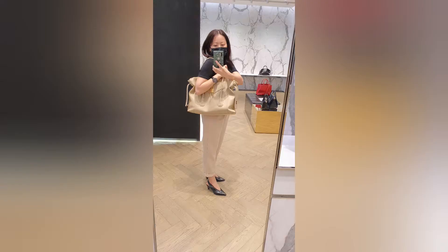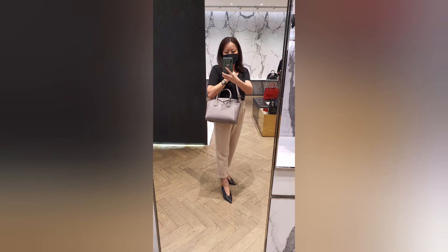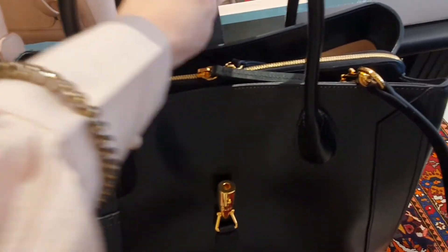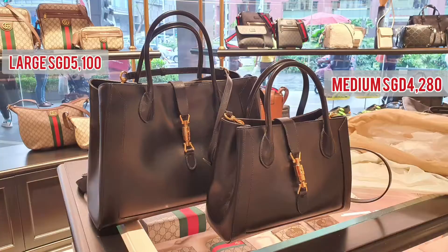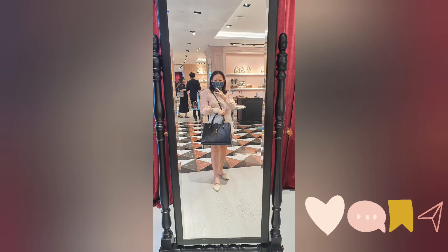What are your thoughts on the new Antigona collection? Personally I still prefer the classic over this — there's just too much going on for me, especially the two leather sidebands that create that relaxed high-street slouchy effect. Are you a fan? Let me know in the comments. Last bag of the day is the Gucci Jackie 1961 large tote — it comes in medium and large, but the medium doesn't fit a 13-inch laptop. Comment down below what's your favorite bag. Thanks for watching and I'll see you in the next video!